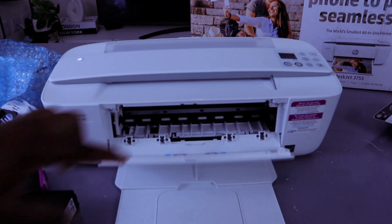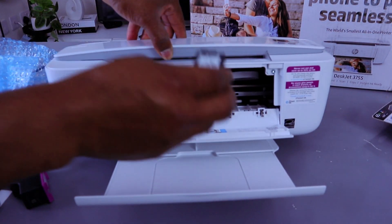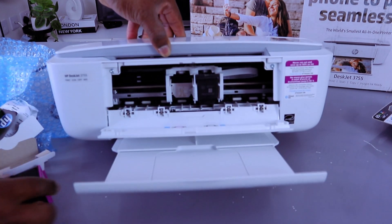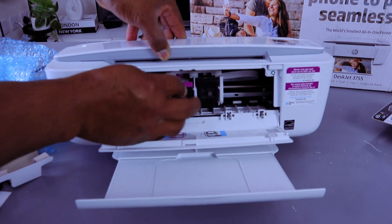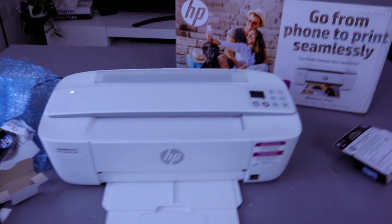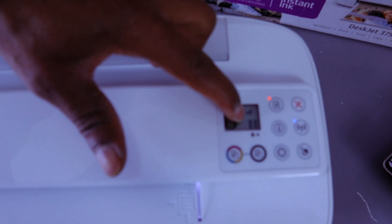We're going to put them back in. Open the chamber, take the black cartridge and insert it to the right, then take the color cartridge and insert it to the left. Push it inside, then close the chamber. Once you close it, give it time and the light goes off.